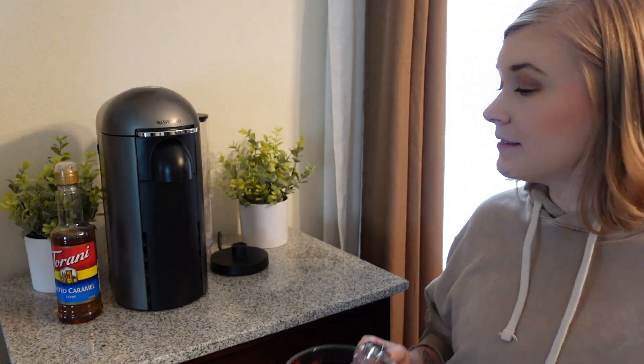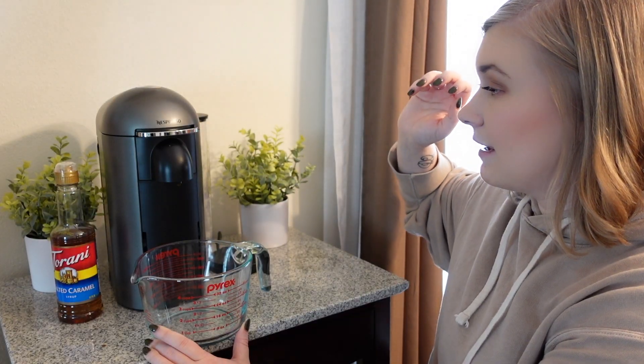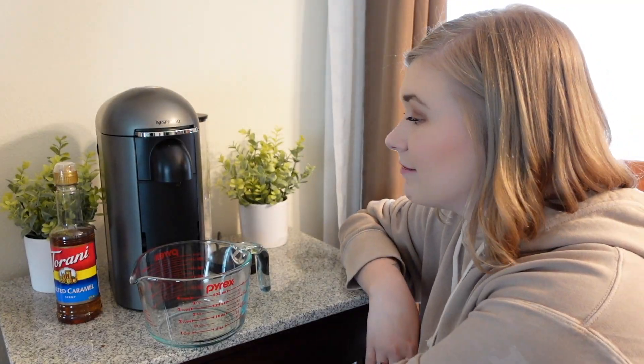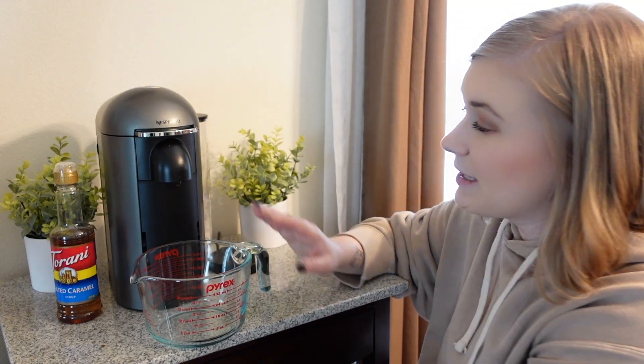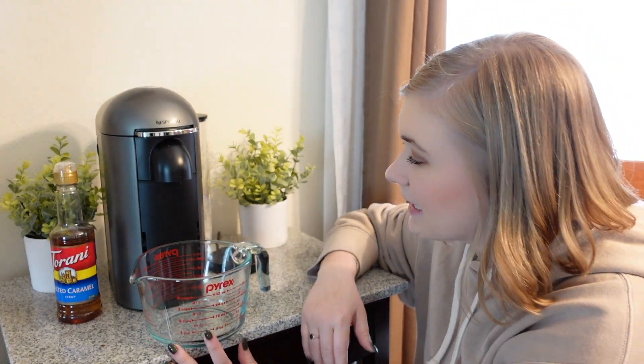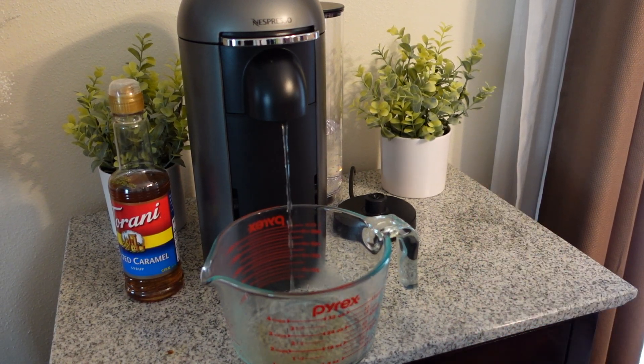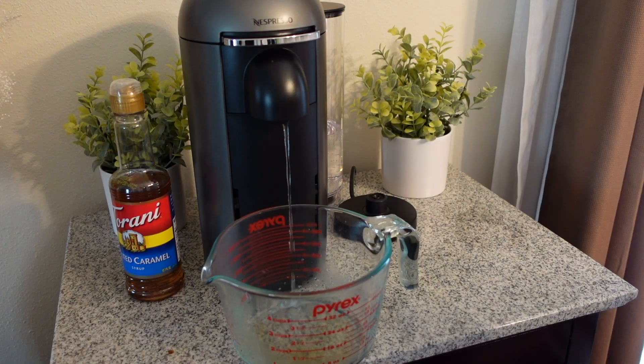You're going to press this button three times — one, two, three — and now it's going to go ahead and clean it out with water from the back. This is something you're going to want to run fairly often just to make sure your machine stays clean. Here you can see the leftover latte and leftover espresso coming right out, and this water is going to be very hot.